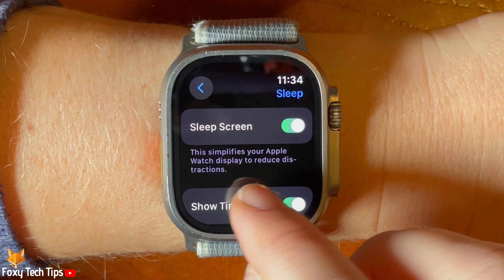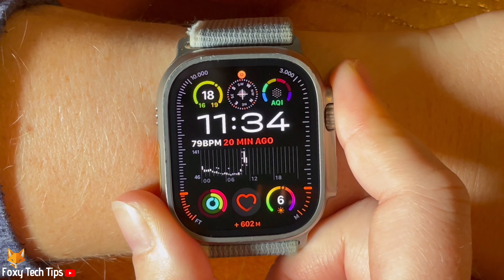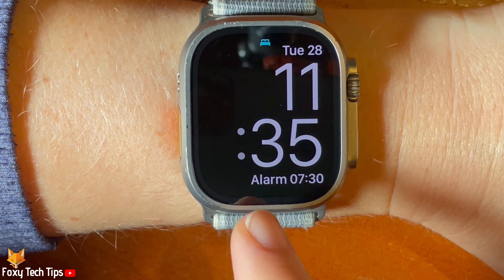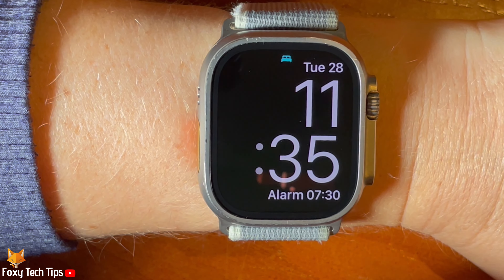With sleep screen enabled, when sleep mode is on, your watch screen will go black, then if you wake it up you will see the sleep screen. It looks like this. You can then hold down the digital crown to unlock the watch.